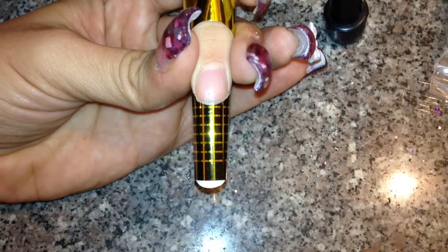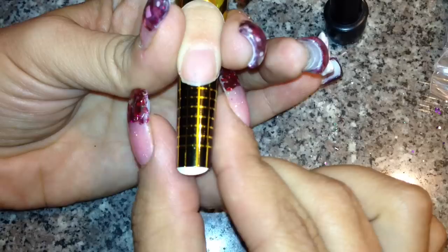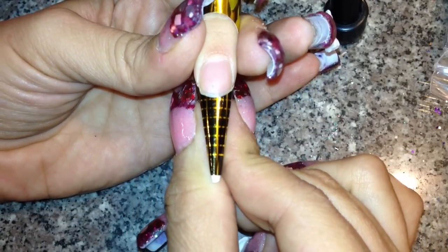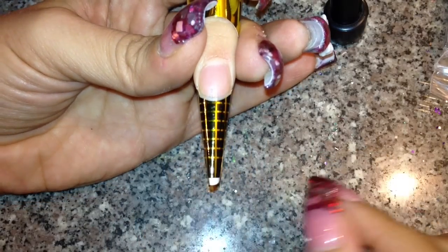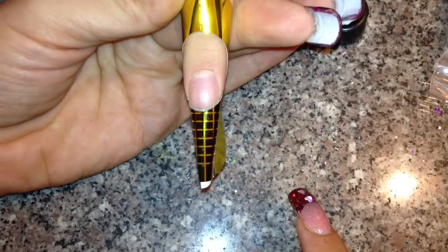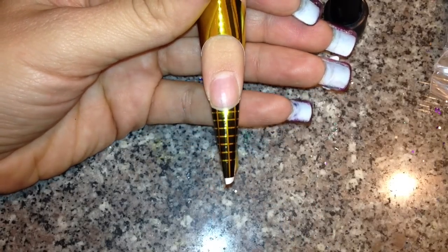And if you wanted to do a stiletto, I just pinch it further up higher, just like this — and that's how I do a stiletto. I hope this was helpful, and as always, thanks for watching. Y'all have a wonderful day, bye!